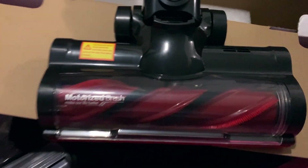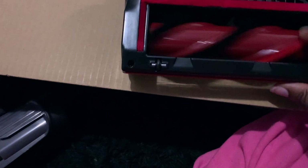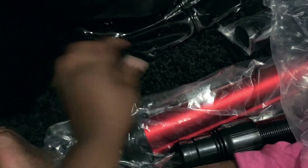Let's see what else is in the box. This is the main cleaning head — it has a rubbery element inside rather than a soft brush, so it should be really good for carpet and picking up dirt. My carpet is really shaggy, so I was specifically looking for something like this. They call it the motorized brush.